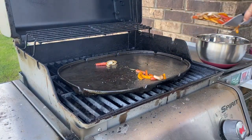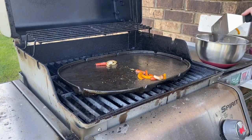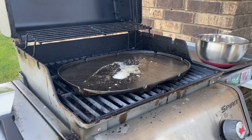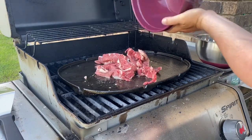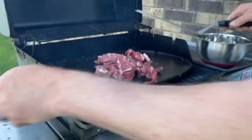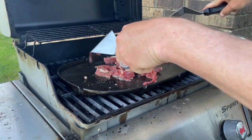I'm going to scoop the onions and peppers up and put them back in the bowl we brought them out in. Now we're going to drop that steak on here — listen to that sizzle! We can drop it on and move it around and let it start to cook.